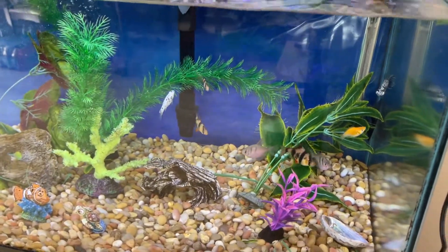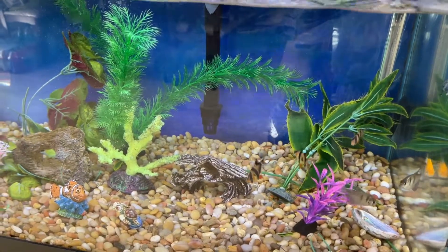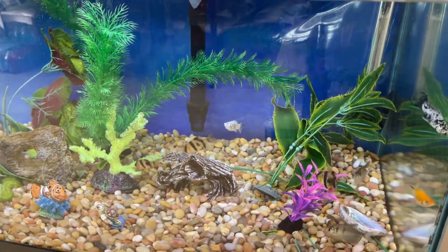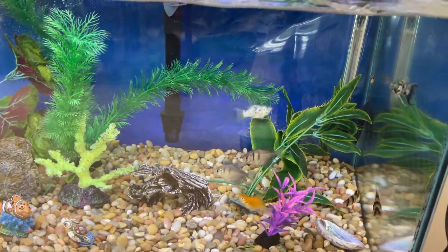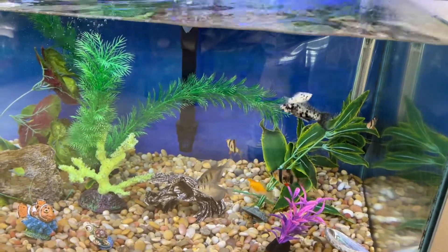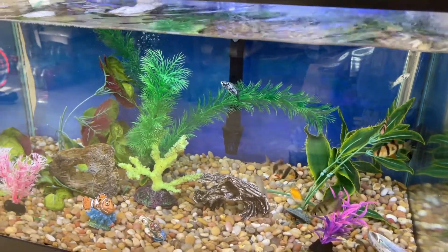The fish like to chase each other around. The tiger barbs also like to nibble on the fins of some of the other fish. We had one tropical fish that lasted around seven years. Most of the fish last about two or three years, but some of them, when you first get them, just won't make it. So keep in mind these fish may not last forever.